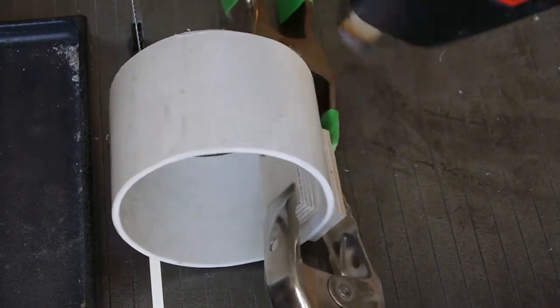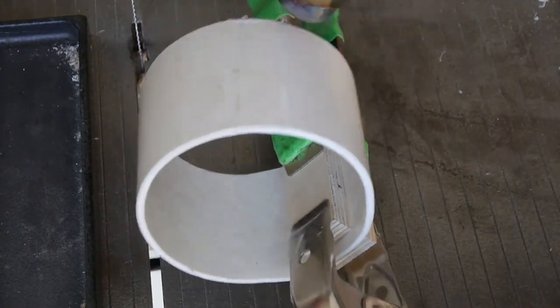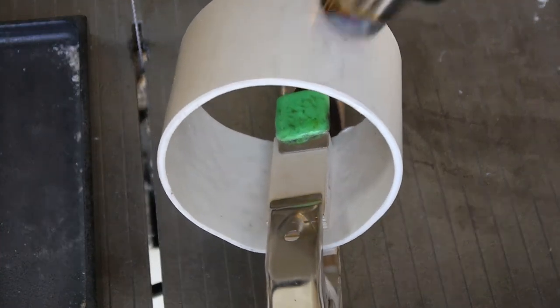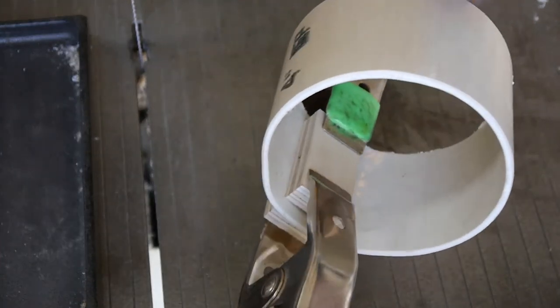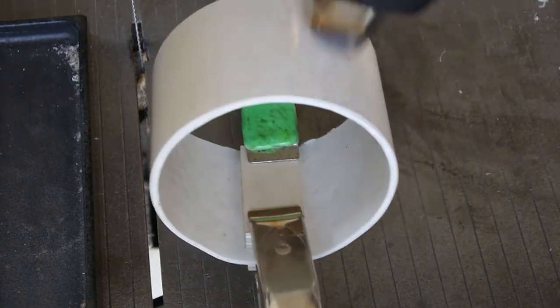Rotisserie turning so it's a golden brown. What we have here is a piece of four-inch schedule 40 PVC pipe — one of my neighbors threw it out.